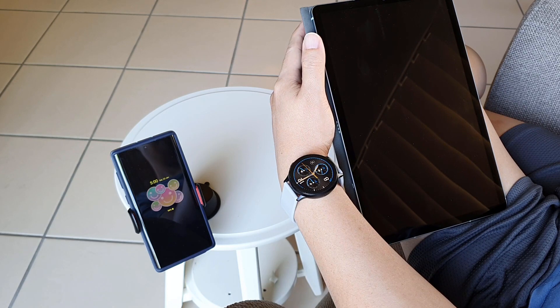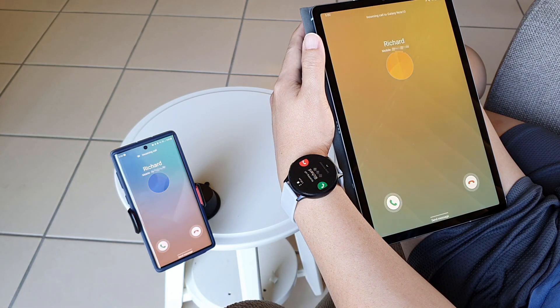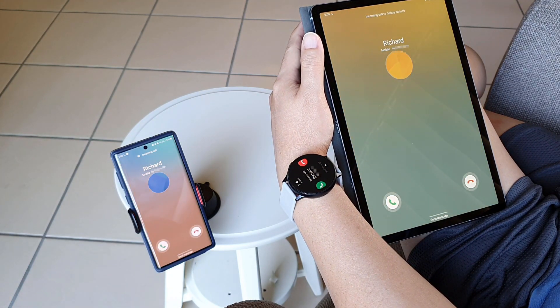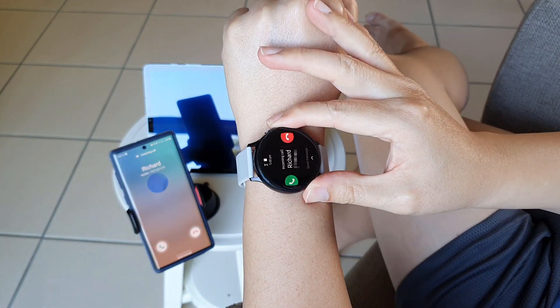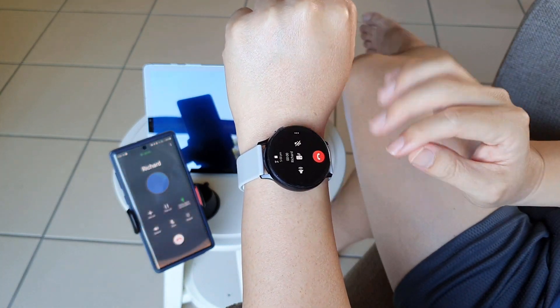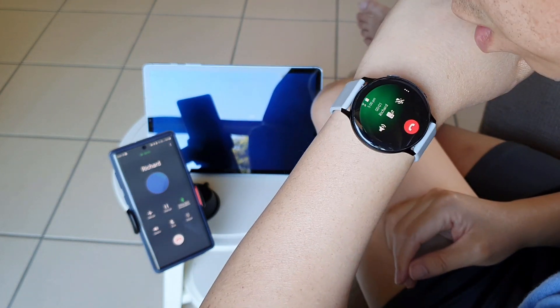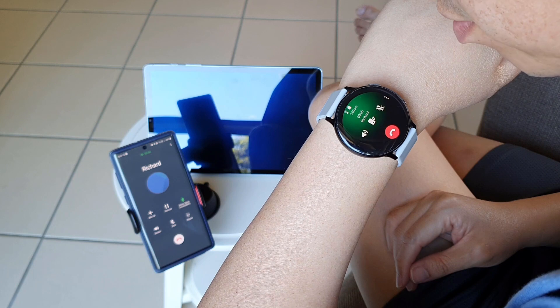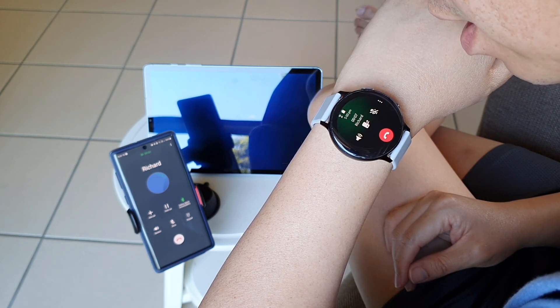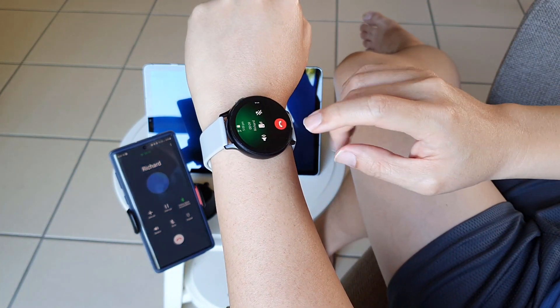When we answer the call on the tablet, it will be on speakerphone by default because there is no earpiece on the tablet, obviously. So people around you will hear your conversation. Now this is the same for the watch. When we take a call on the Galaxy Watch, it will be on speaker too, and we need to talk to the watch, which makes us look a little bit like James Bond in the movies.